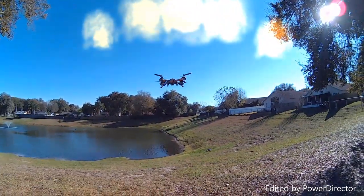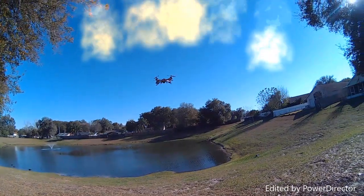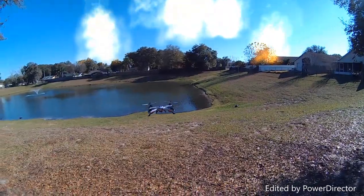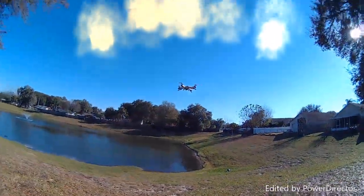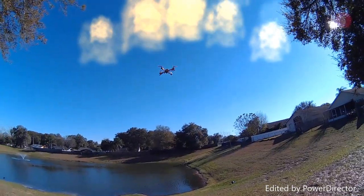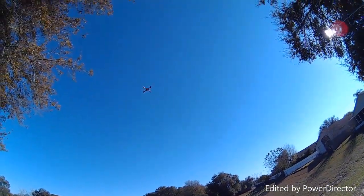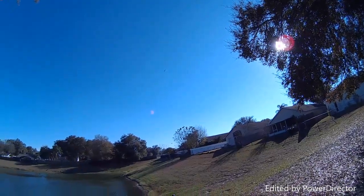Alright folks, we're out here with the Tarantula X6, which is really loud and noisy, but is a heck of a flying quadcopter — especially considering that it's brushed. We're going to do a little punch out. We've got the V666 controller in the house, and we are in 100% mode. Now look at that — man, that's got way more than the Blade 200 QX. Sure does.